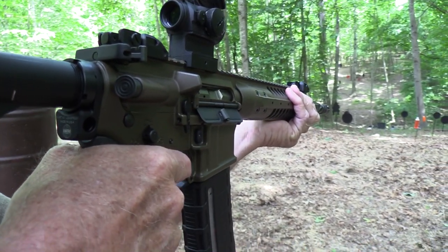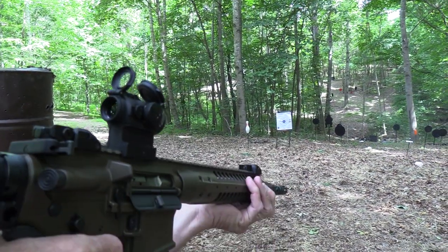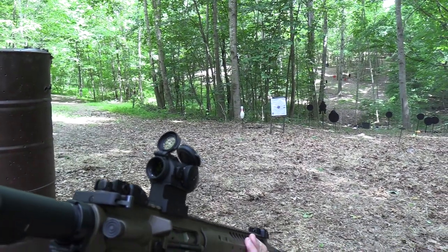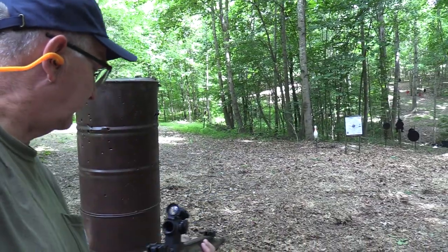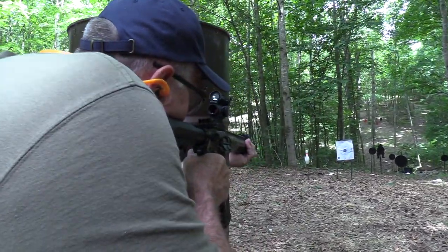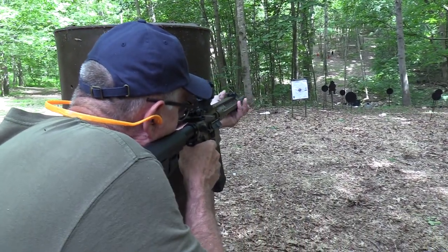I bet it'll even penetrate a 2-liter if I hit it. I have such a good trigger in this thing. There's another bowling pin that needs to go down. I can't shoot it from here - I've got to go over here and hide. Let's get tactical. That's better. Let's try the red plate from a tactical position.